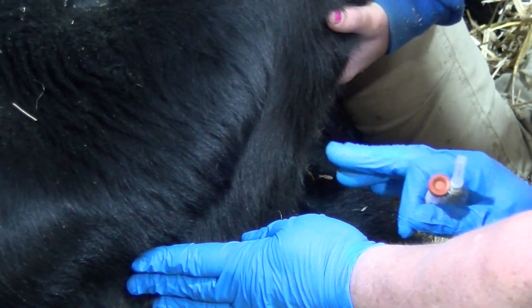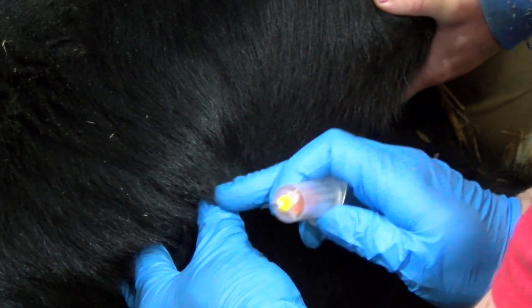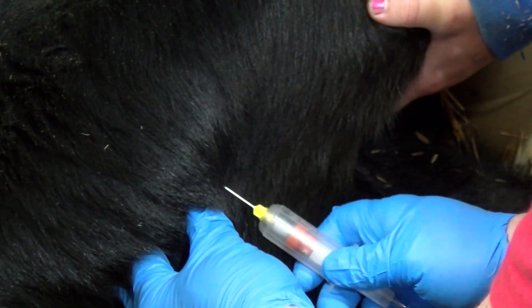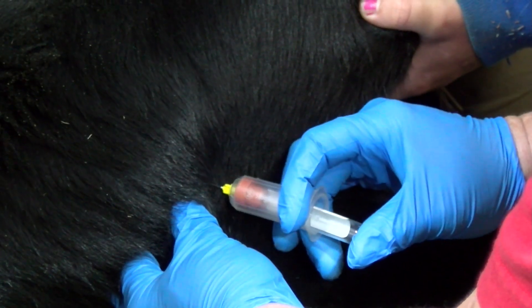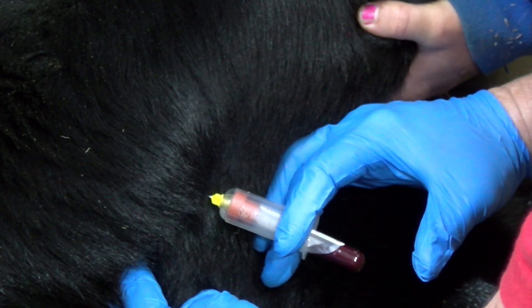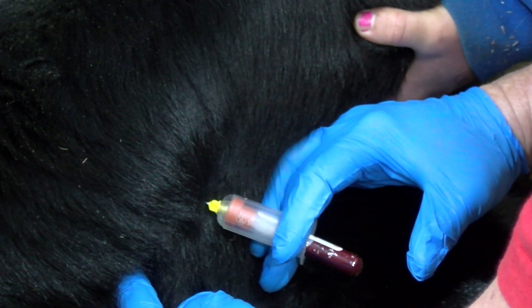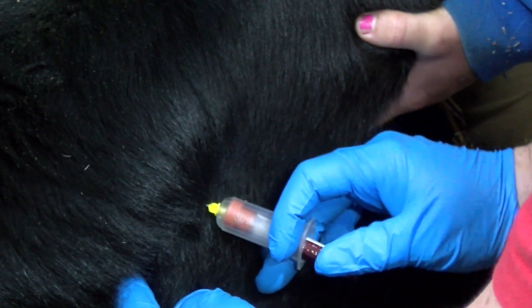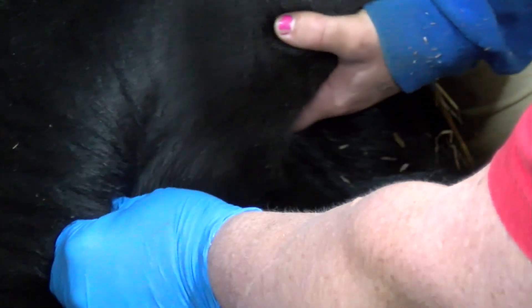When pressure on the vein is released by the left hand, the vein collapses. Once you have found the vein, insert the needle at a 45 degree angle. If a blood collection tube is used, the blood will be drawn into the tube once the needle is in the vein. It is important to note that if the needle is removed from the vein while the blood collection tube is attached, you will lose the vacuum in the tube and will not be able to use it to draw blood any longer.